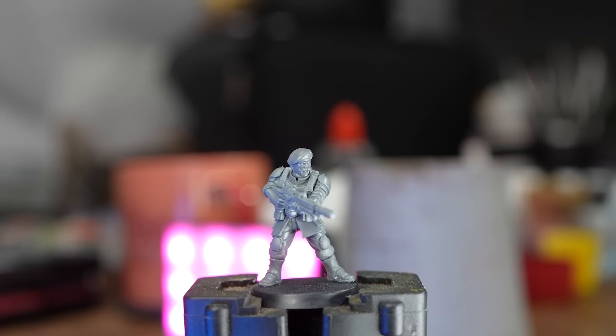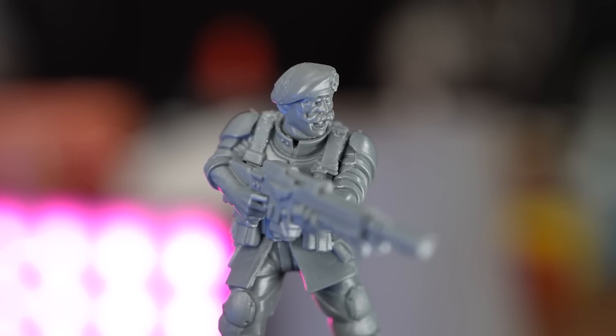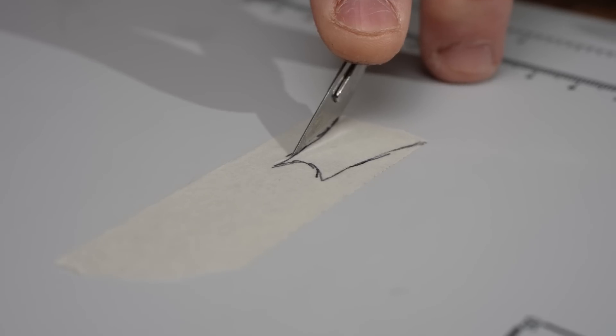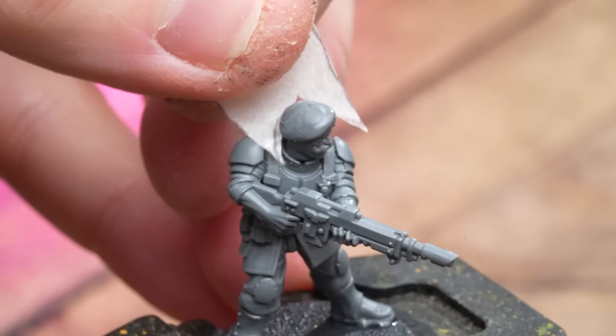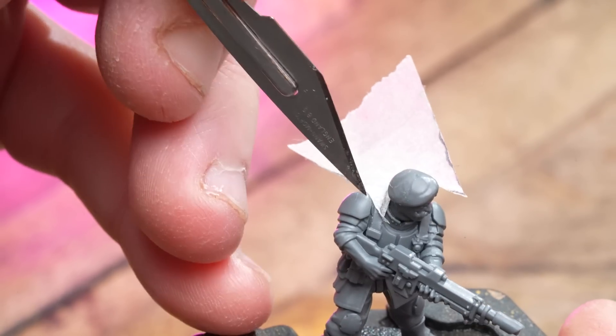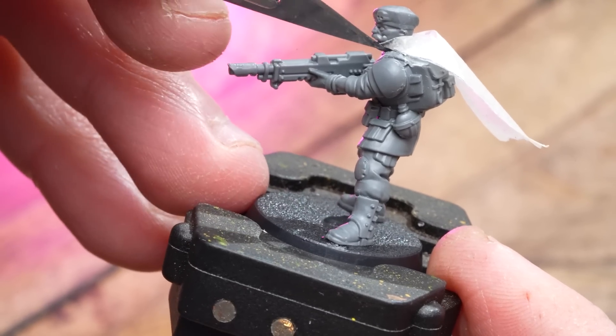For this kitbash, I'm going to be using masking tape for the cloak and a Tempestus Scions head. Put a strip on a cutting mat, draw a little cloak design, slightly tapered so it looks better on the mini. Then cut it out with a sharp knife and place it onto the figure. You can glue it after if you're happy with the placement.